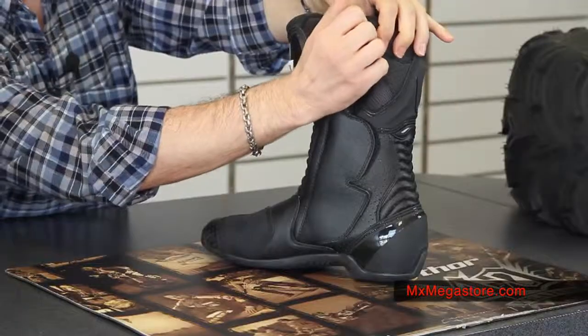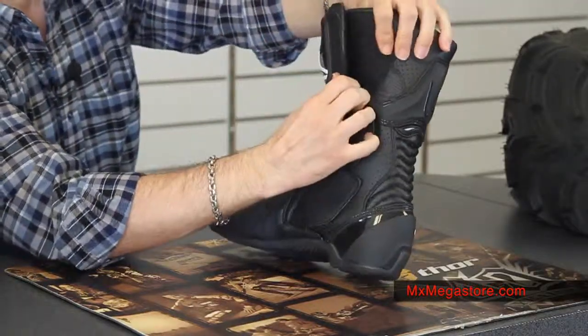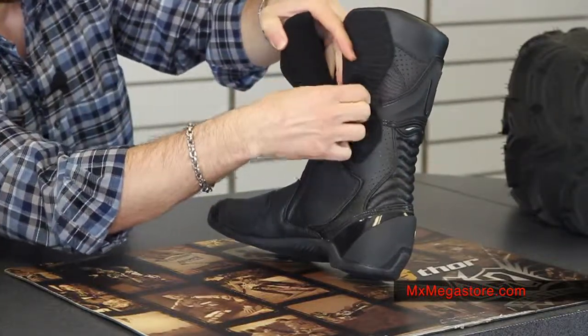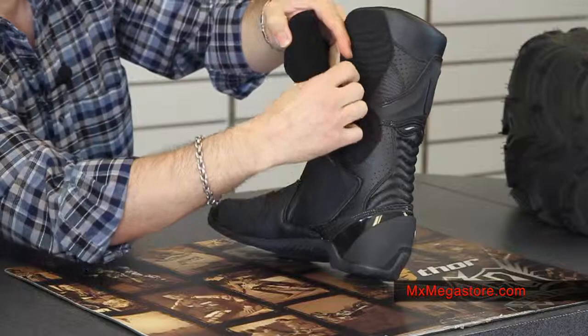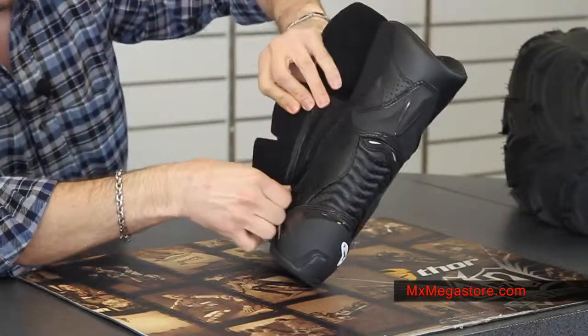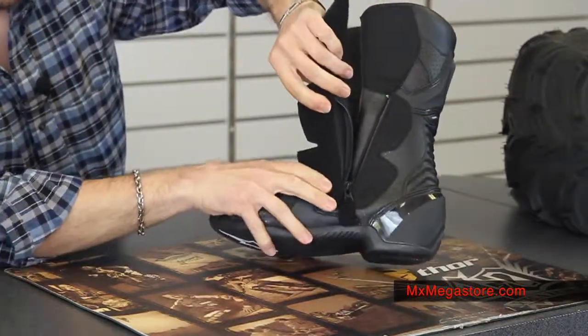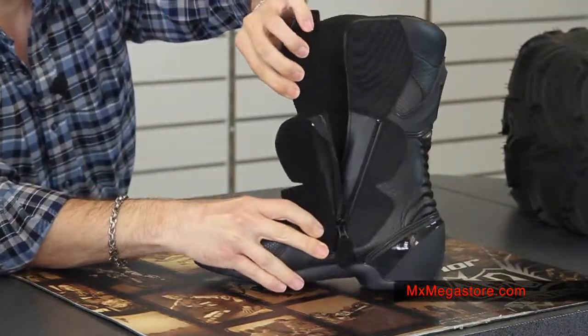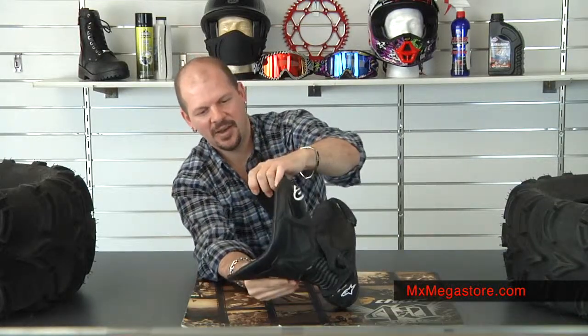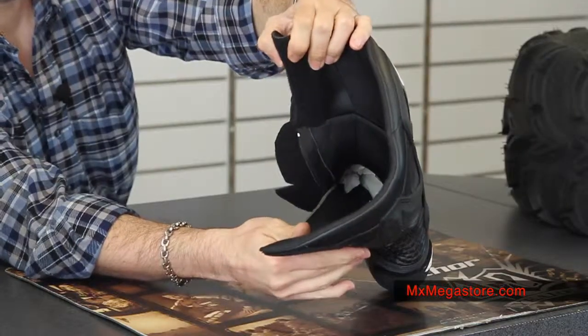The closure on this system is a bit different. It is Velcro, and then you'll see a zipper, which also has Velcro on the end. That Velcro goes all the way down, and that zipper goes all the way down, making it really nice and easy for you to put your foot in the boot.